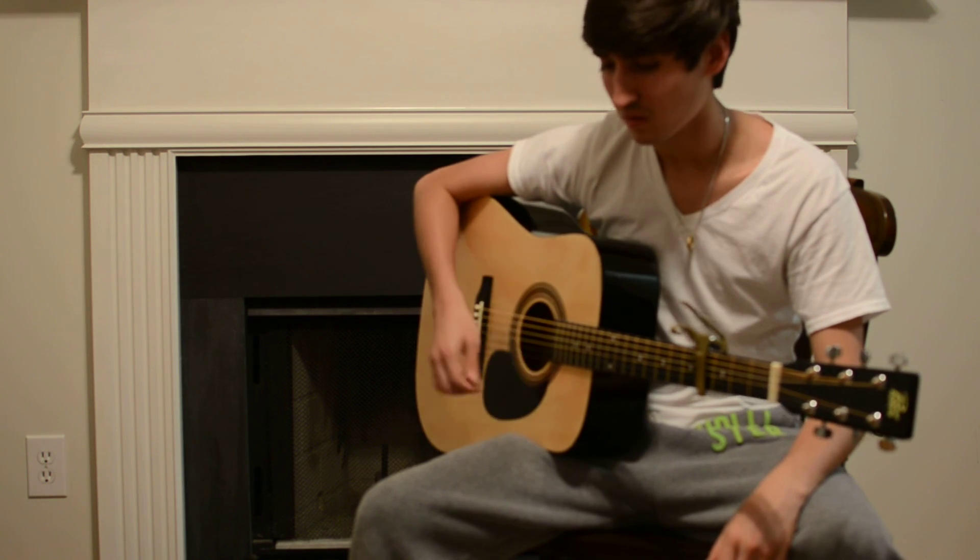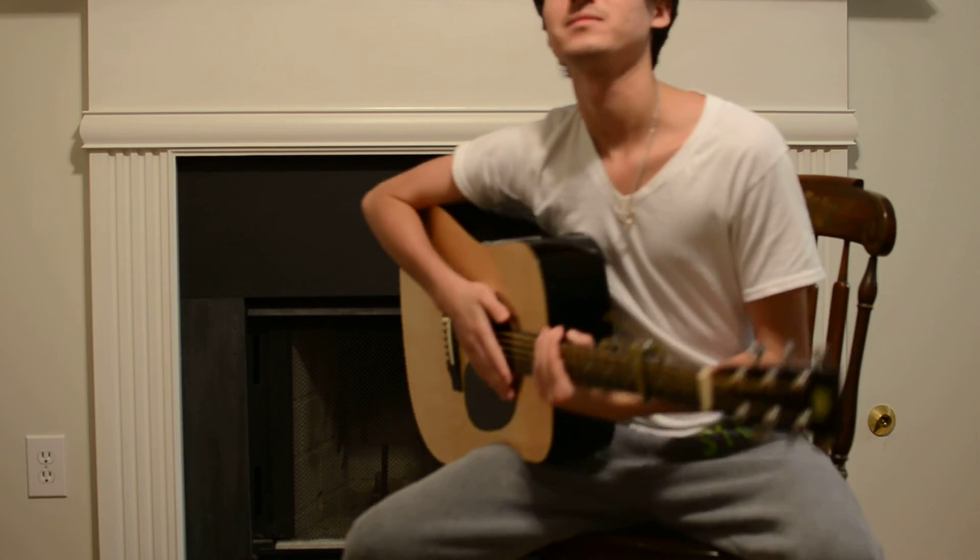I need a little more practice, but I've been playing for only nine months. Hope you guys liked it!